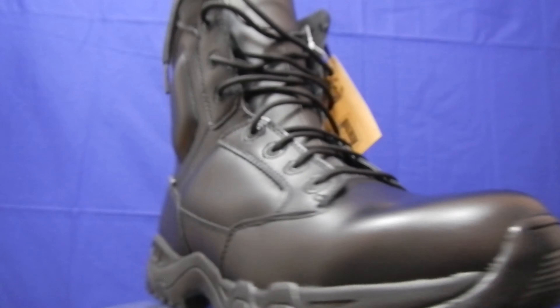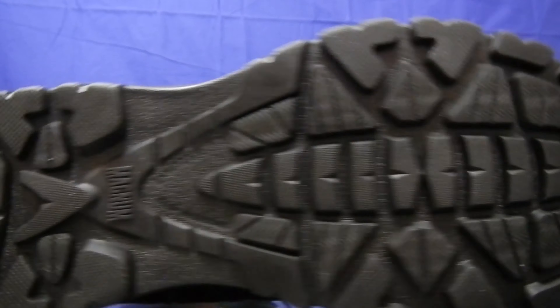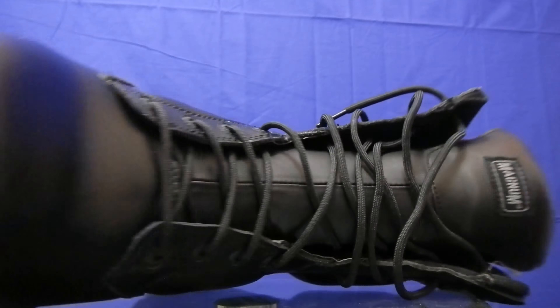Magnum Viper Pro 8.0. I bought these boots on Amazon for a friend of mine. I paid £60 for them. I am not the owner so I will be unable to give you proper feedback and I'm not going to give any points to this product at this time. Nevertheless, I will give you a closer look at these waterproof boots.